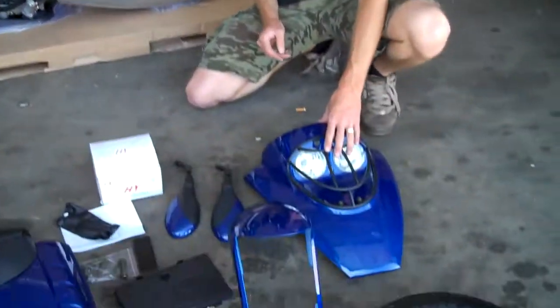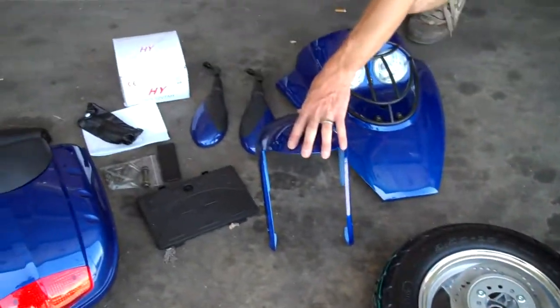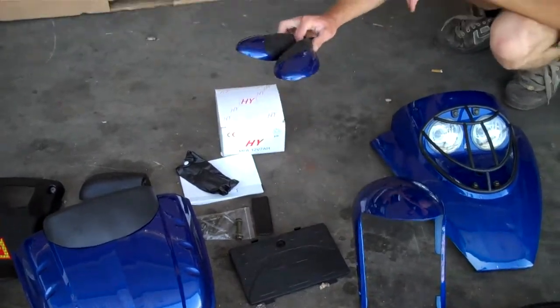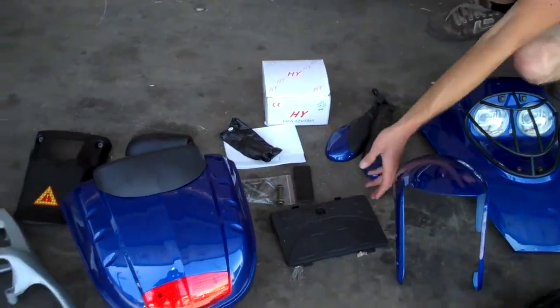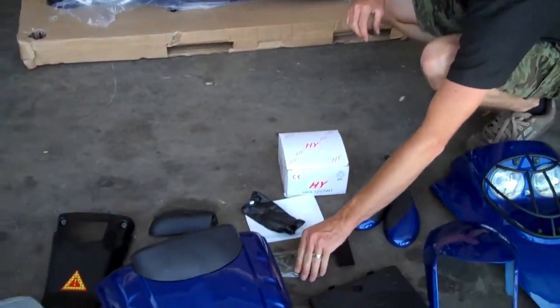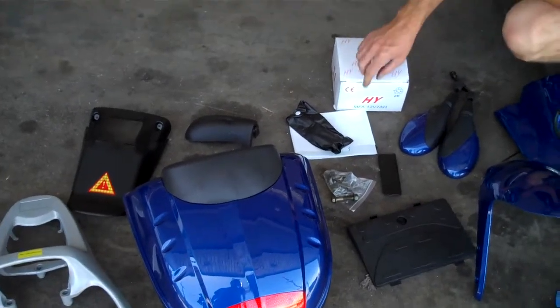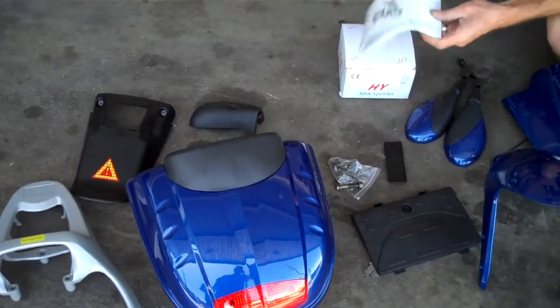What you'll receive is the scooter. You'll receive the headlight, the front wheel, front fender, two mirrors, battery cover, dent number cover, the hardware bolts, and a battery.